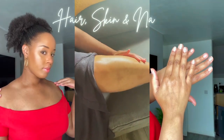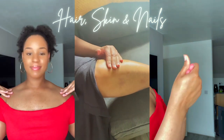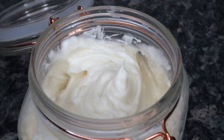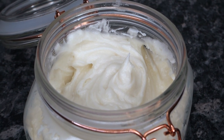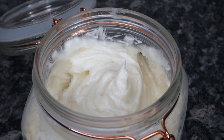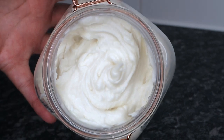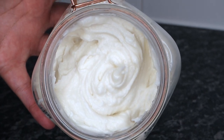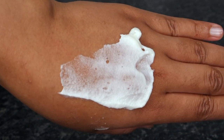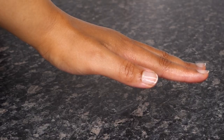Hey guys, welcome back to my channel. I am finally going to be sharing my body butter recipe. This is a simple recipe — you only need three ingredients. It is amazing for your hair, your skin, and your nails. I used this body butter for long periods of time and saw a big improvement in how moisturized my skin was, how healthy my hair was, and how strong my nails became.